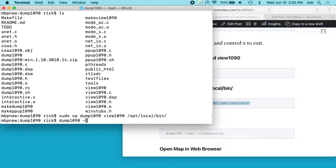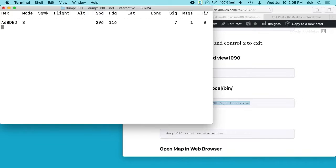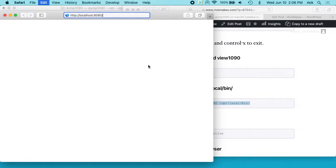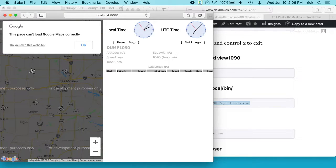I can type '--net --interactive' and hit enter. Now we're tracking flights. This works better if you do it outside, but my antenna is stuck to a window right now. I'll open up a web browser and go to localhost:8080.